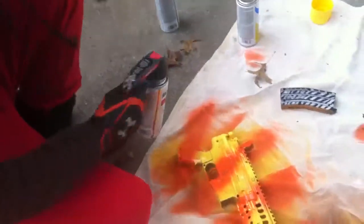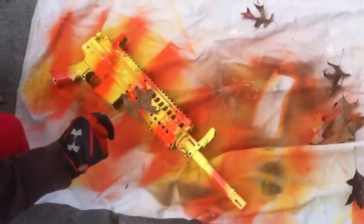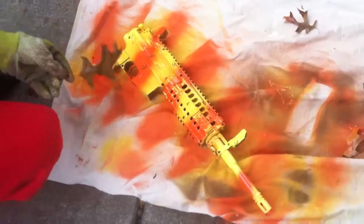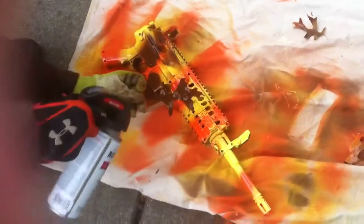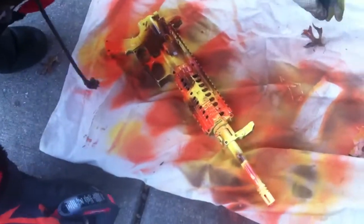You're going to take your leaf. To make this look a little better, you can wait until this all dries and actually place it on there. I don't really care for that, so I just place it close to it and spray paint over it. You can go different designs, different areas.